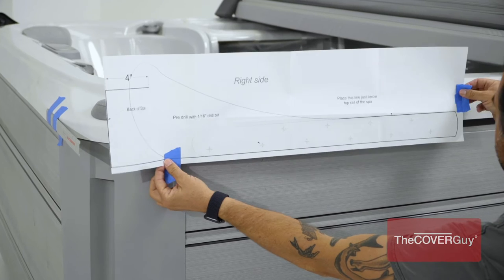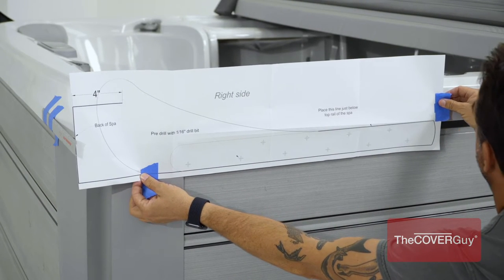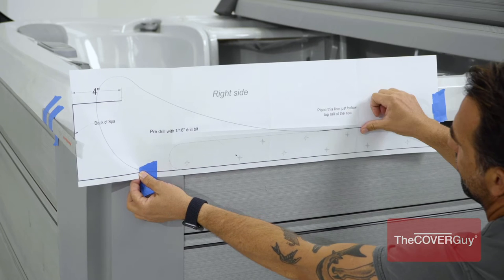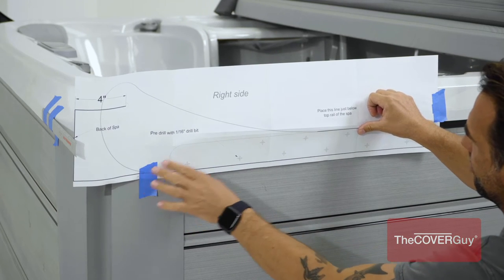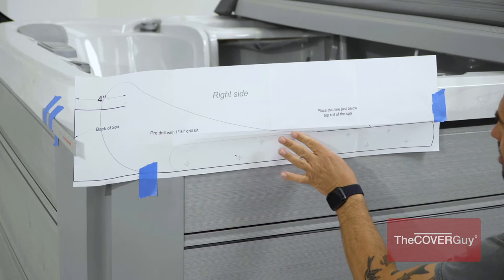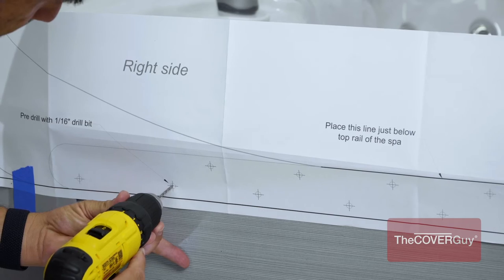Step 3. Attach the mounting bracket to the cabinet of the tub. For your convenience, each lift comes with a paper template. Tape the template to the cabinet of the tub as shown. The mounting bracket should be 4 inches from the back of the hot tub and just under the acrylic shell.